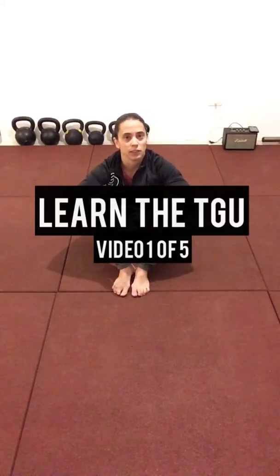This is video one of a five video series I've put together for the Turkish Get Up. Each video will break down just a few movements, so it's not so overwhelming to learn the entire sequence all at once. This video will focus on the set up, the roll to elbow, and the tall sit. I'm going to show you first and then we'll break it down.